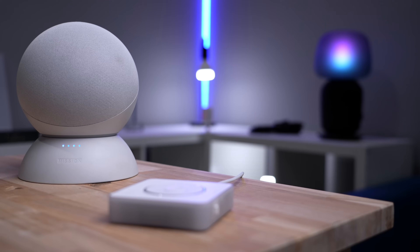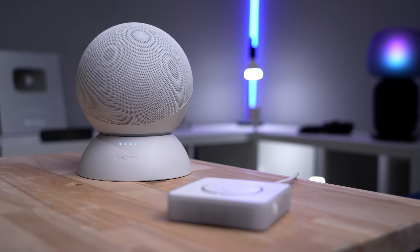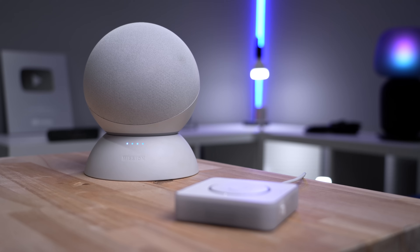Now that it's all set up, what can it do? Well, this is where things get rough, so buckle up. If you're expecting it to be similar to an Amazon Echo with all thousands of skills, you're going to be disappointed. Here's what the voice preview edition can do: control the devices in Home Assistant, set timers, and that's it. I'm not joking.